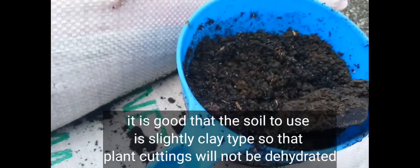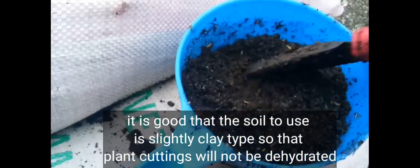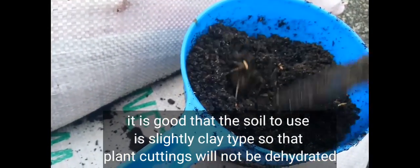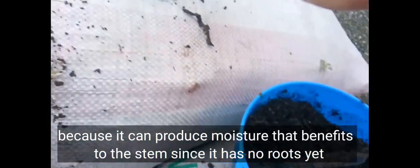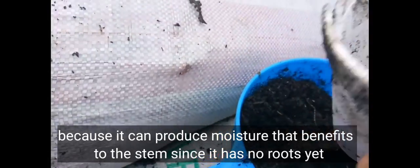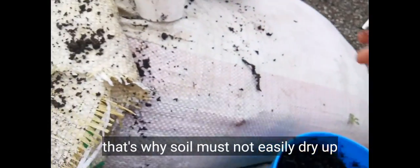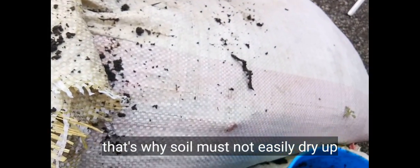It's also better if the soil is a bit moist so our cuttings or branches won't easily dehydrate when planted, since they don't have roots yet. That's why the soil shouldn't dry out quickly.